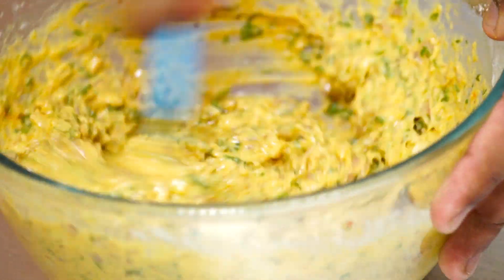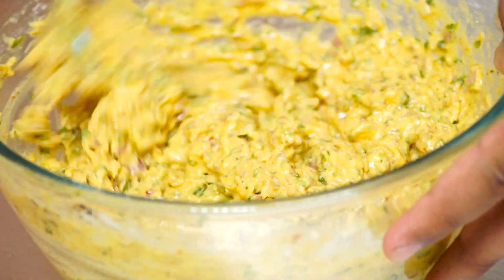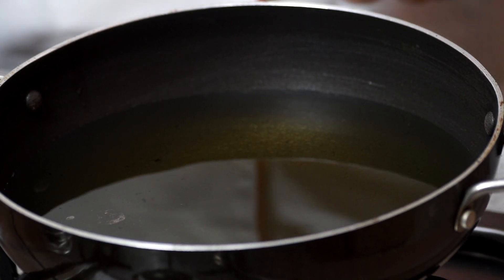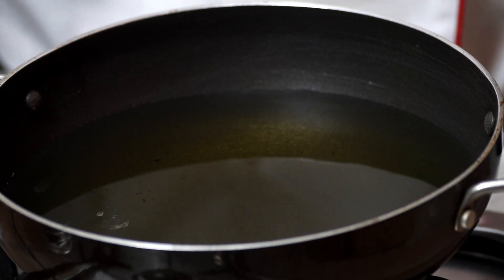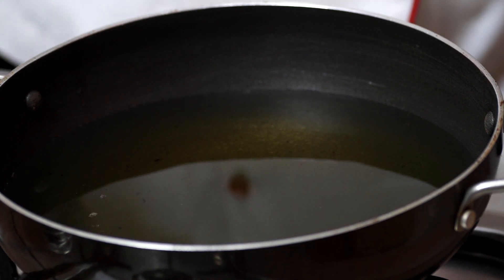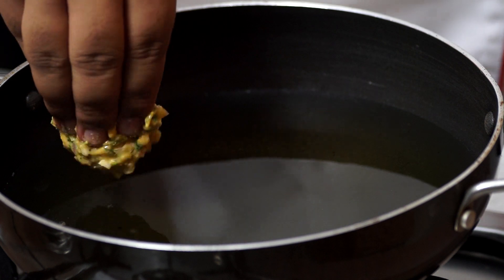The batter is ready, now let's make the pakoras out of it. Making these pakoras is a two-step process. First we want to make big pakoras — really huge ones. So I'm going to take a good amount of batter and drop it in.